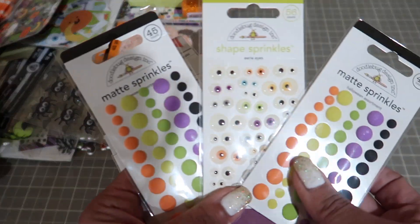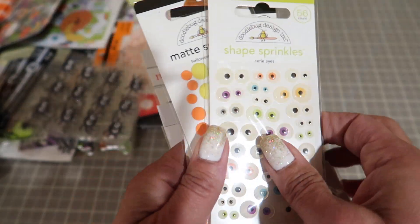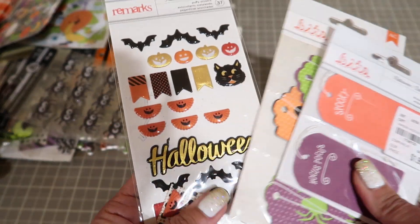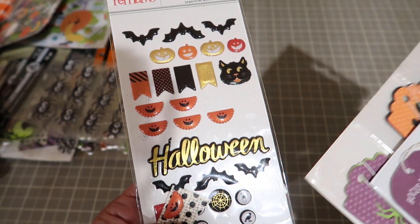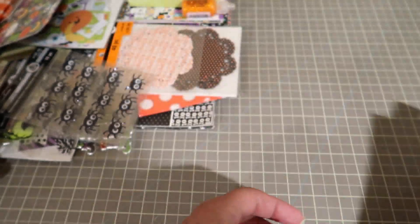You're going to get matte sprinkles from Doodlebug - two of those. And then these funky eyeballs. Then these bits - a couple of them were used. They're tags, and then more tags.